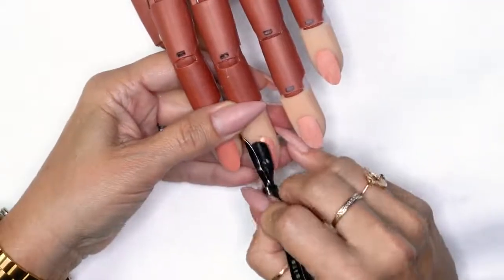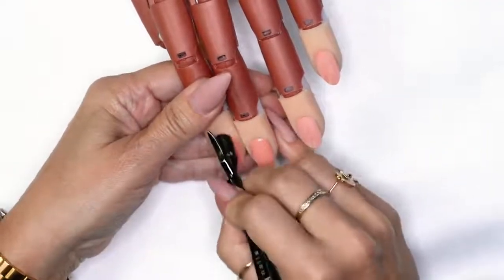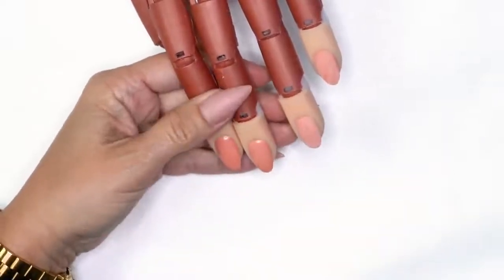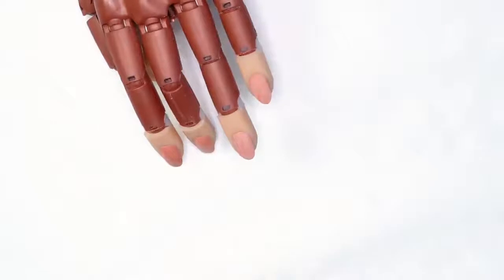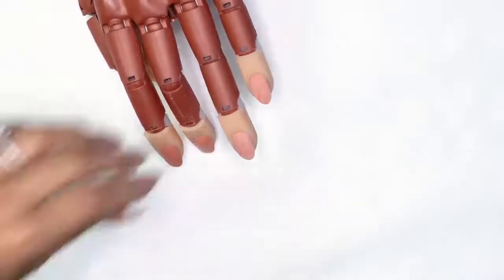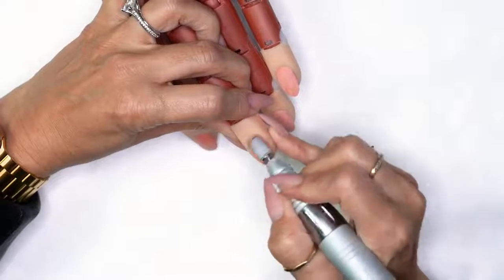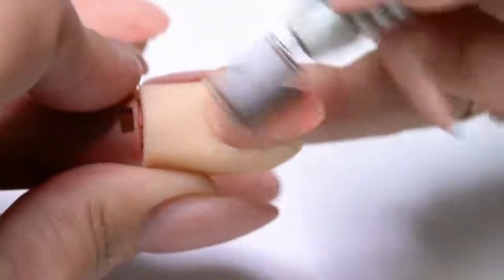First thing I'm going to do is push back my cuticles. Never skip this step — it's super important to see where their protein and cuticle growth is. Then I'm going to go into my medium arbor band and prep on about five or six thousand RPMs. I will do baby circles around the cuticle area, tickle through the rest of the nail.